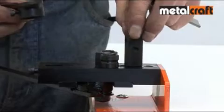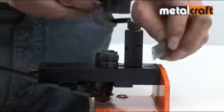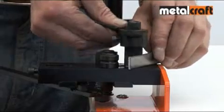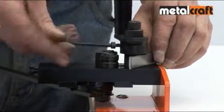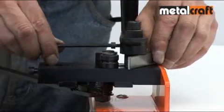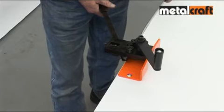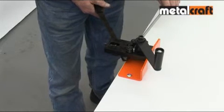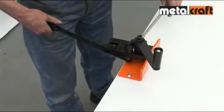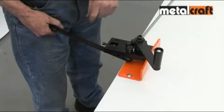Next, offer up the steel strip you are going to roll to the winding handle roller. Adjust its height to the width of the strip so that the arc or circle you are going to roll remains flat. We start at one end of the steel strip and grip this between the winding handle roller and the side rollers, then apply a bit of pressure on the long handle lever to form the initial curvature.